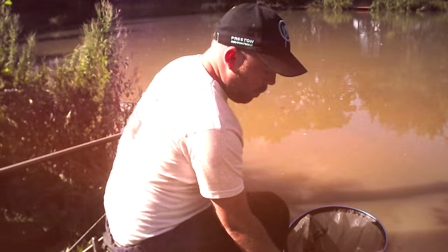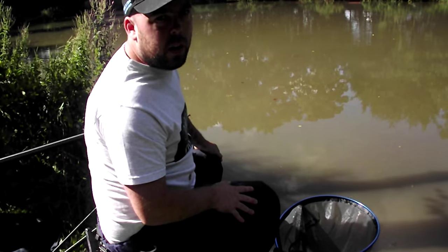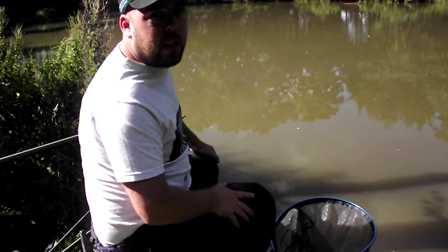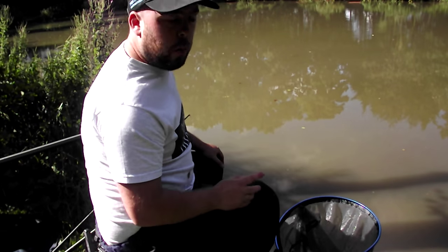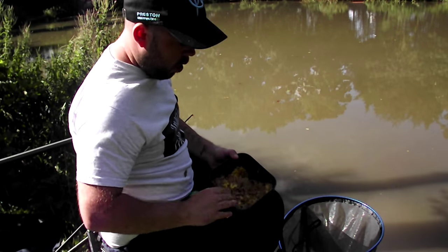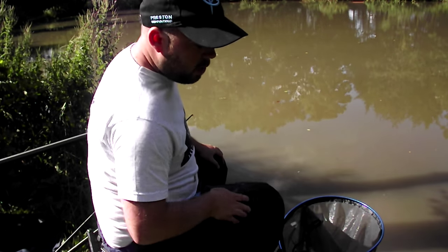Simple bait. All we've done is — if you watch my bait video it explains how to prepare it — basically all it is is a couple of tins of corn with the juice, blended up. We've added that to some soaked micros and a little bit of water. It's all soaked up together and that's what we're using to cup in as a feed.